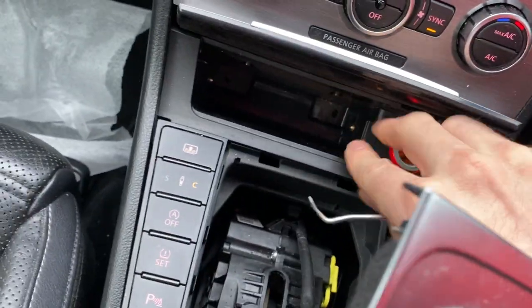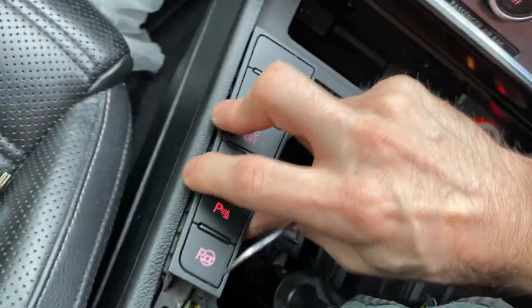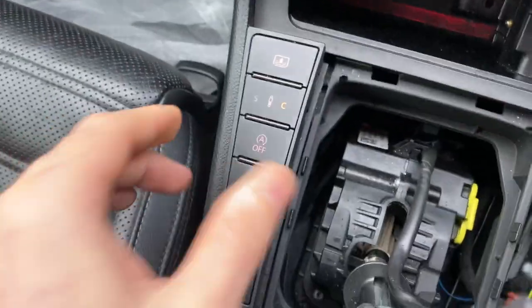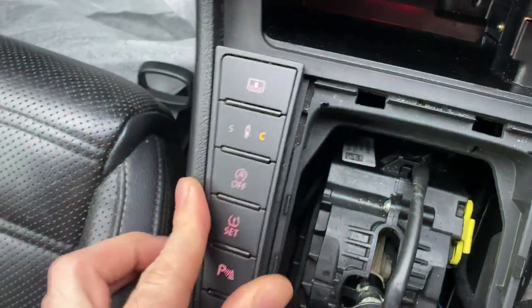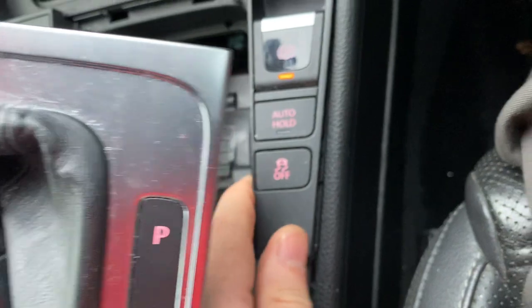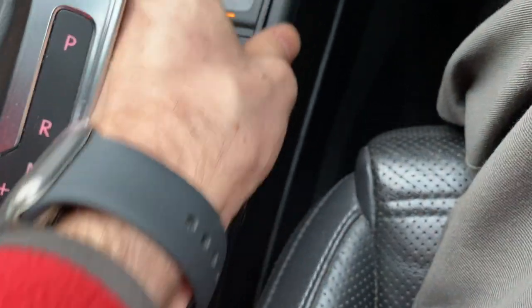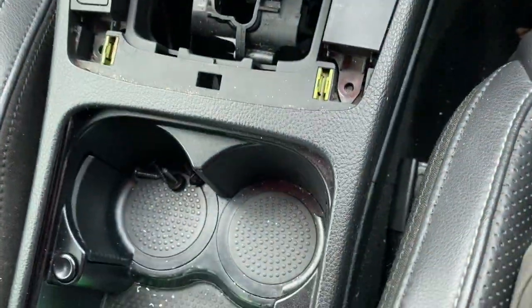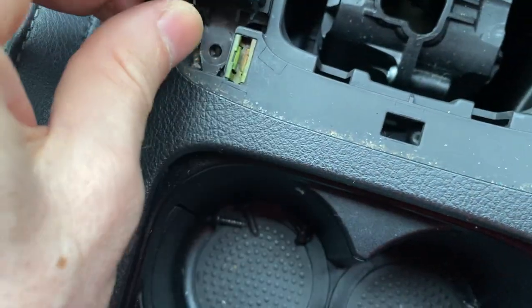That's it — you swap it, do whatever you need to do to your ashtray, then put it back. As I said, put them back in place. It's got to go into that little hole. First make sure the ashtray is properly seated — this one goes in there, this one clicks in there, this one goes in here. It just clicks in, and that's it. Then you've got the two screws to put back in.